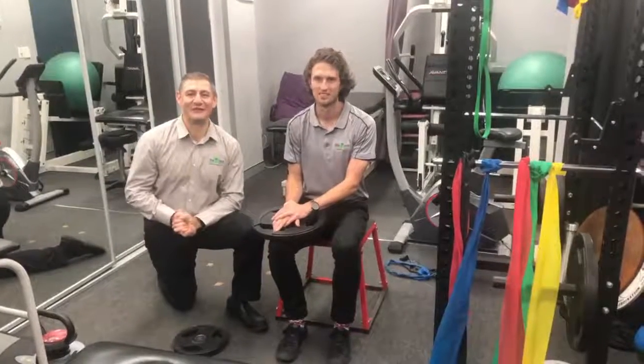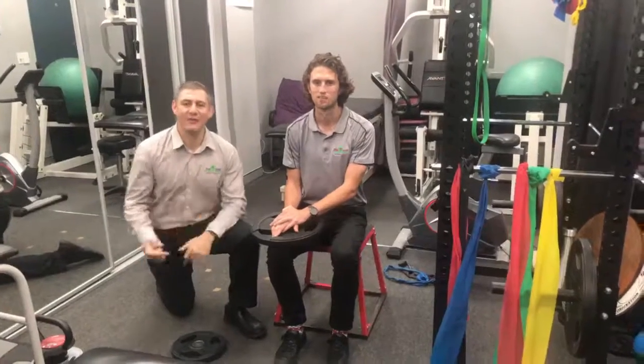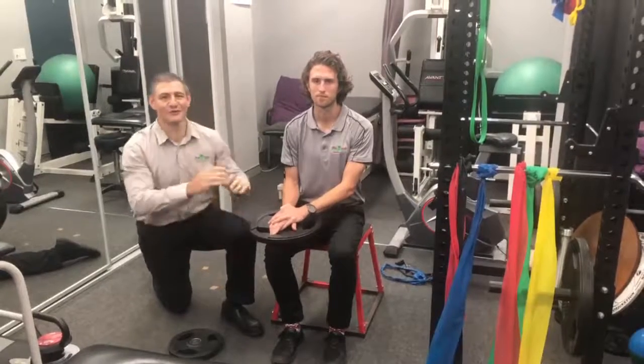Hey guys, it's Matt and Jordan here from 5Doc Physiotherapy and Sports Engineering Centre. If you wanted to get some more strength in your calf, Jordan's got a great little strategy.